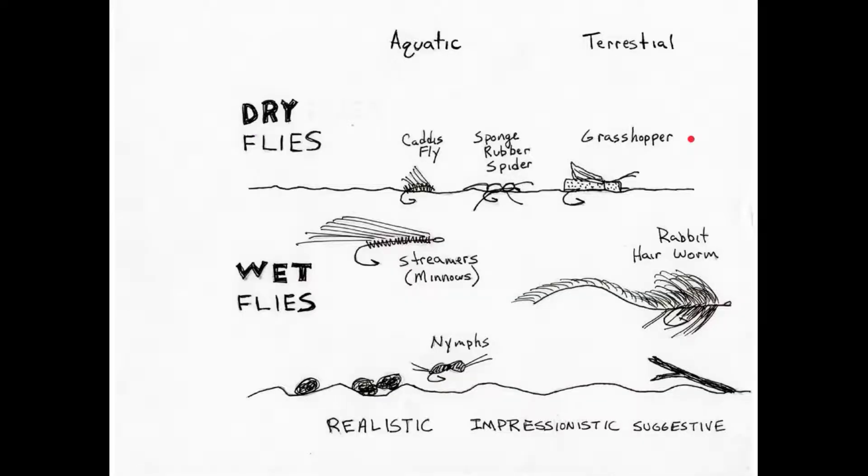We can divide flies into two major categories: either a dry fly or a wet fly. A dry fly is a fly designed to float on top of the water. A wet fly is one that sinks — sometimes all the way to the bottom, sometimes just mid-column.